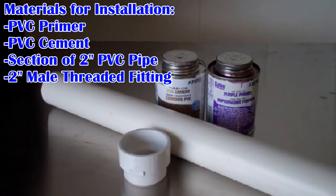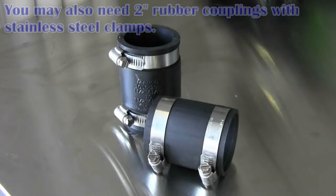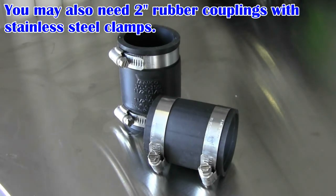To install the pump, you will need PVC primer, PVC cement, a section of 2 inch PVC pipe long enough to reach from the pump to the check valve, and a 2 inch male threaded fitting. These items do not come with the system, but can be found at most hardware stores. For ease of installation, you may also need 2 inch rubber couplings with stainless steel clamps. If you prefer, you could use PVC.